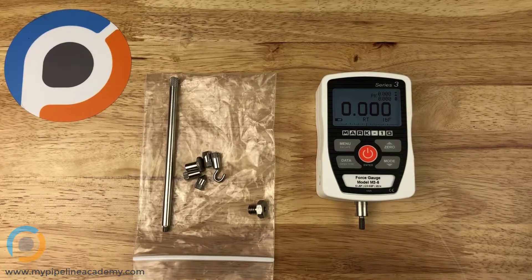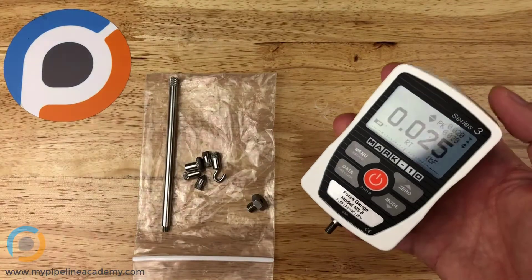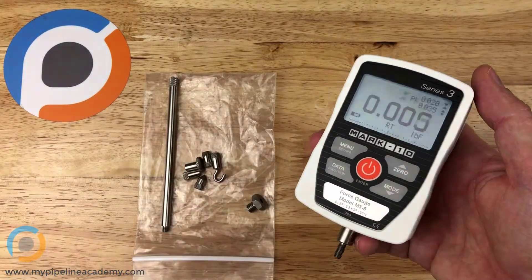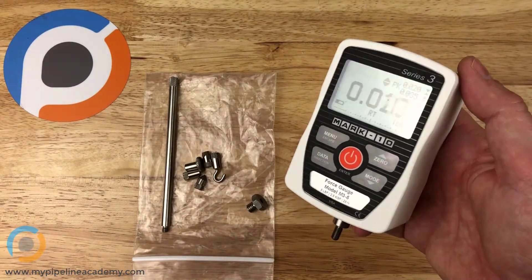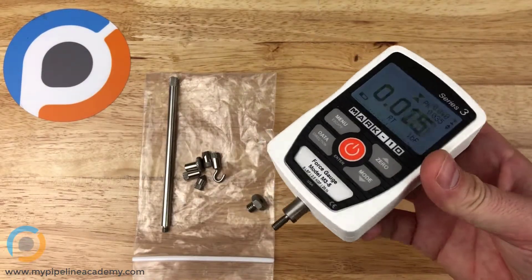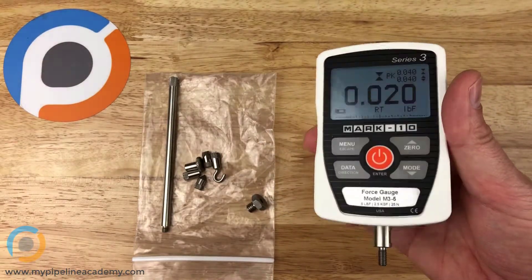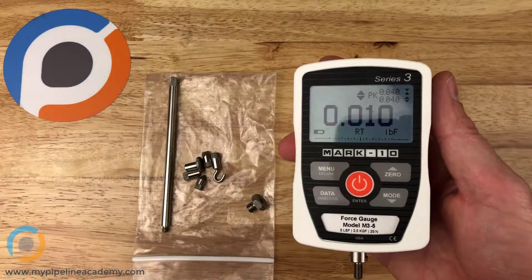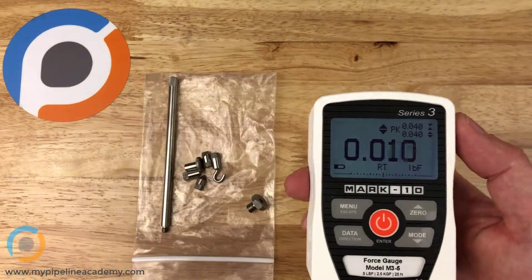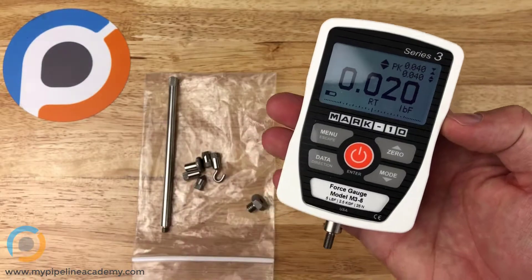In this video we're going to talk about force gauges. This right here is one example of a force gauge, made by a company called Mark 10 — they make a lot of different force gauges as well as some torque sensors. We've used them for many years and have been happy with their products, but this is not a brand review; this is a force gauge instrumentation review. So, what does a force gauge do?